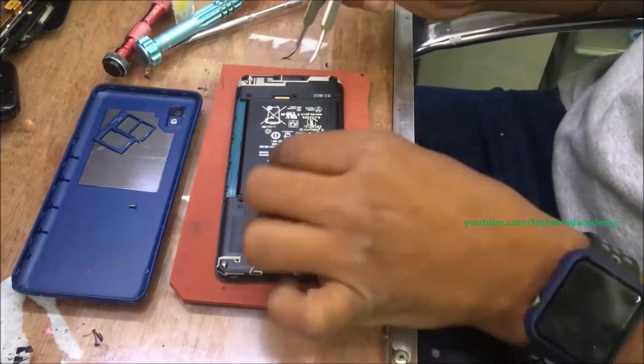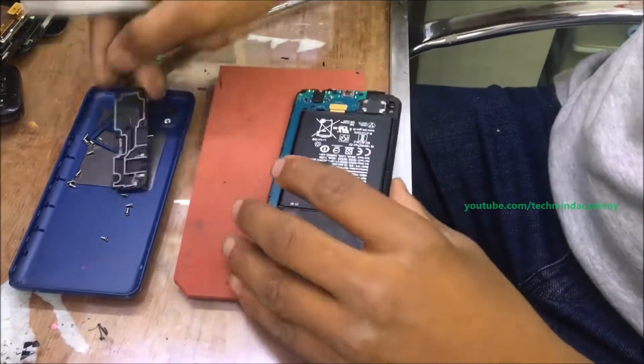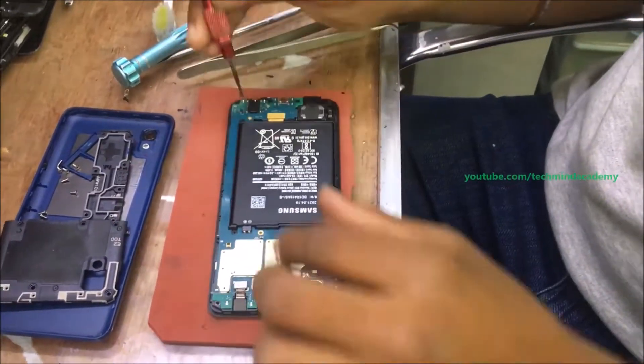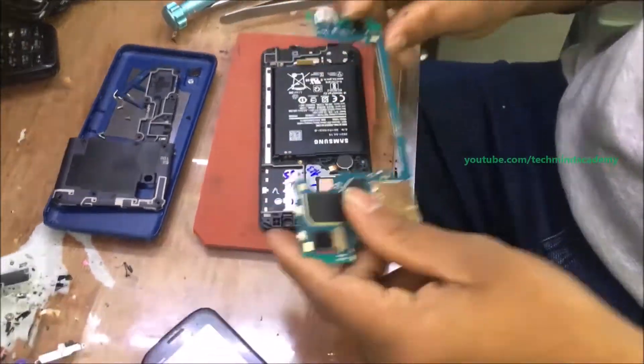You can collect each nail just like this. After completion of that, you can remove some guards just like this. After that, you can remove the motherboard just like this — it is a very simple process.